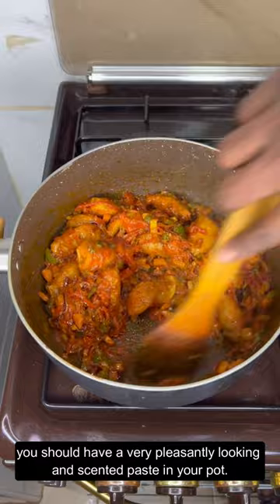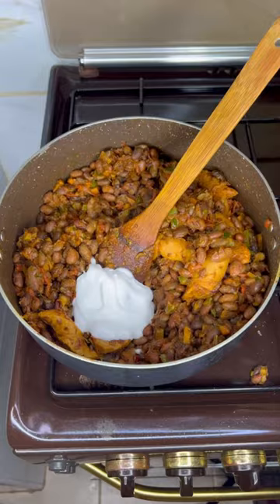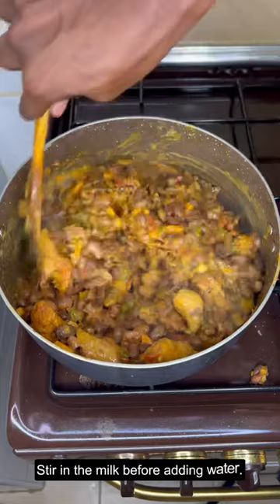Now add in the beans, stir to mix, then top up with coconut milk. This came as an afterthought but the result was pretty amazing. Stir in the milk before adding water — just enough to almost cover the pot contents.